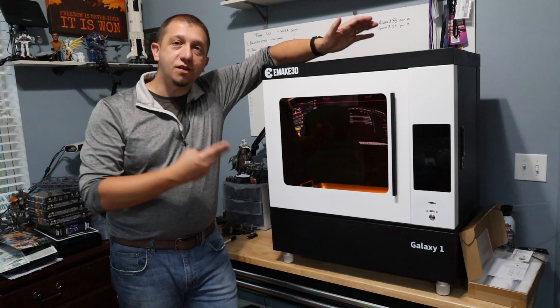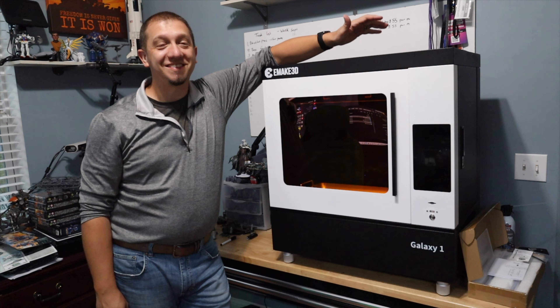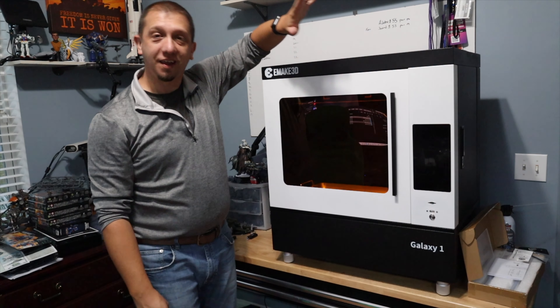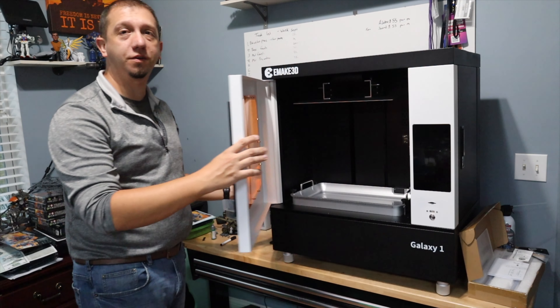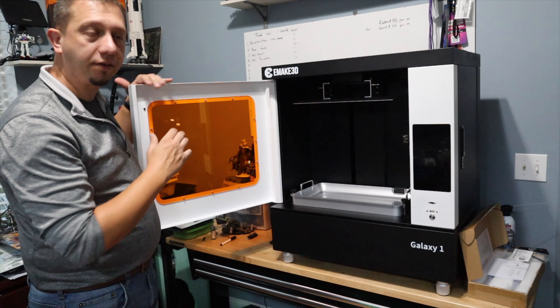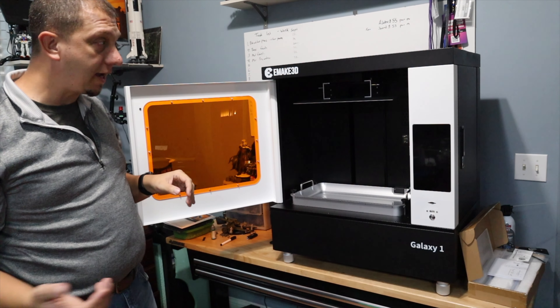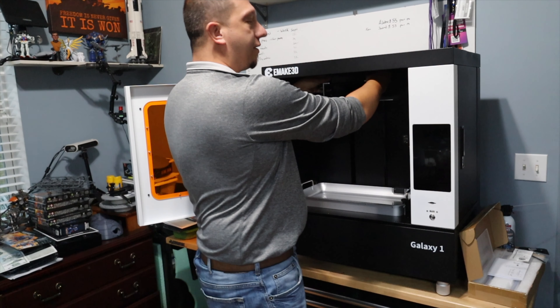Alright guys, here's the printer. You can see this thing is massive, and it is built to do massive things. I love the door — I love that it doesn't swing out very much. That to me is a downfall of the Phrozen Mega 8Ks, where those doors open up and eat up a lot of space.